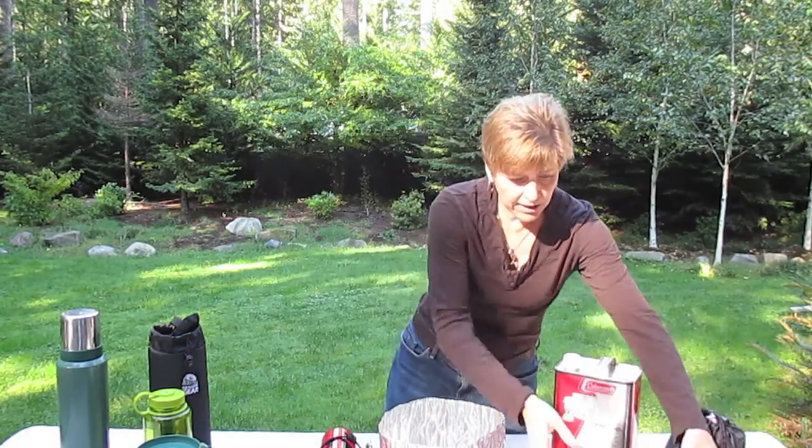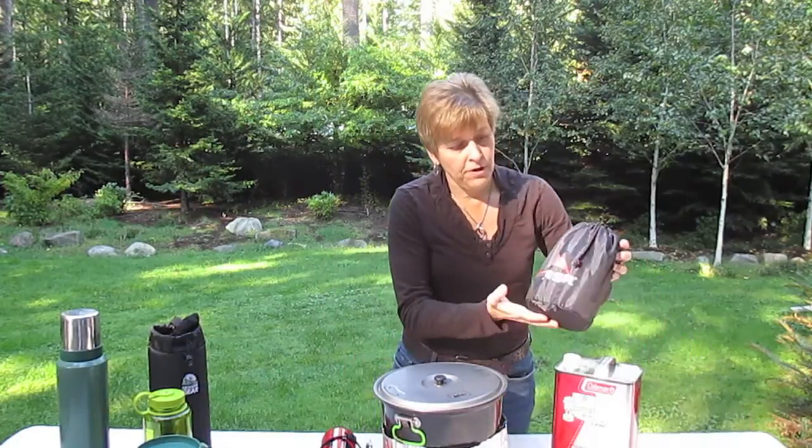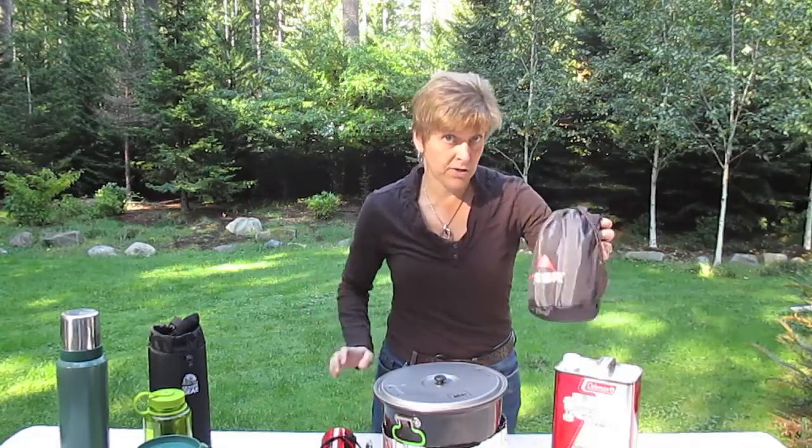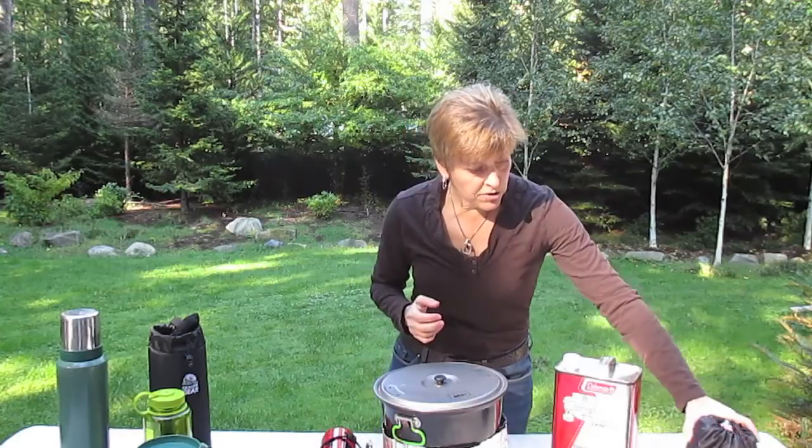We will be carrying with us an extra stove and an extra fuel pump. So in case this one were to break, we always have a backup, because obviously we need our stove to make water.